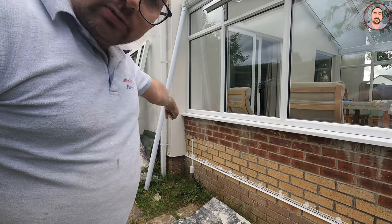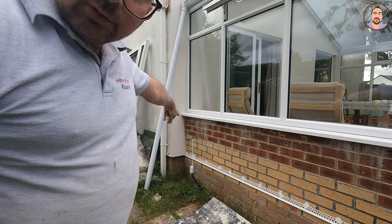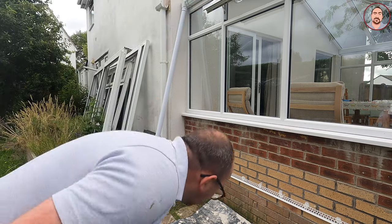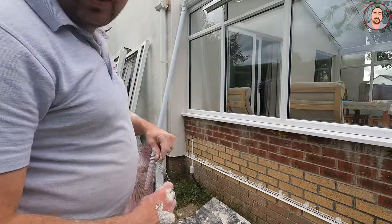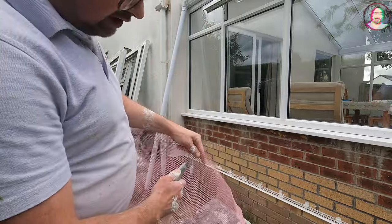Over here I channelled out for an electric cable previously, so what I'm going to do is put a bit of mesh all the way around that area just to strengthen it up and to stop any cracking.